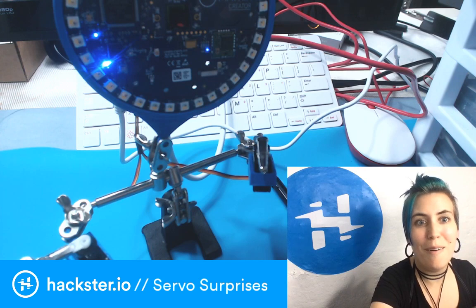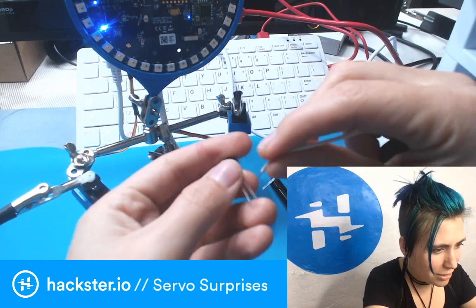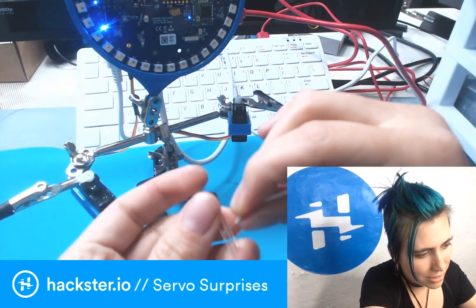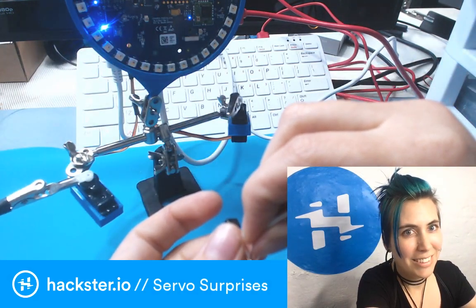Oh! If I point this IR LED at the Matrix, it goes crazy! Whoa! Yeah! And I ground it and go over again!